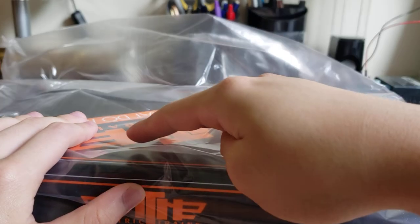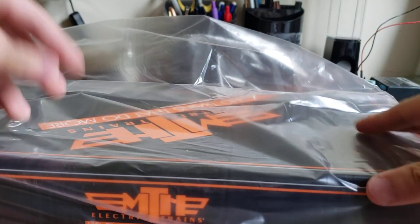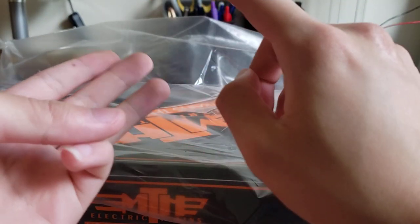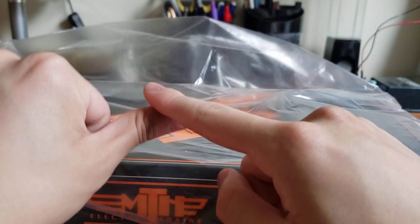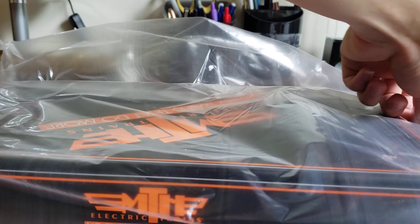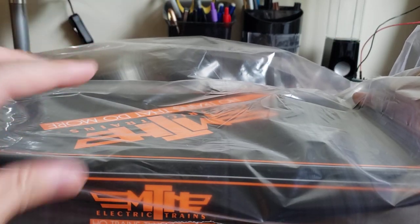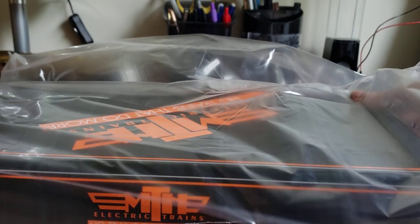MTH made three heavyweight variety packs. There's the five-car set for the Pennsylvania: a B-70 baggage, three 12-1 Pullman Heavyweight sleeper cars, and then one 3-2 Observation car. And then they made two two-car sets. One came with two 12-1 sleepers, and the other one — which is this one — came with a B-70 baggage and a 12-1 sleeper.